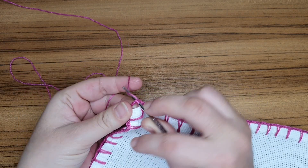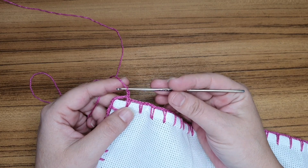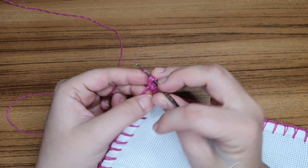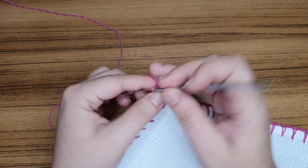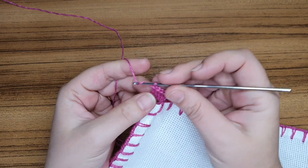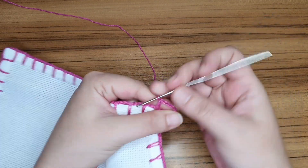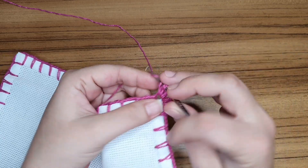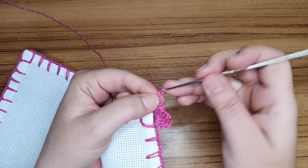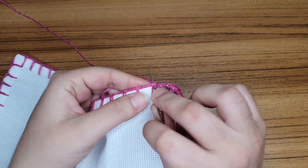Aqui eu terminei com um ponto baixíssimo no primeiro quadradinho. Vou entrar no primeiro cantinho e fazer um ponto baixíssimo. Vou subir três correntes — essas três correntes equivalem a um ponto alto. Vamos trabalhar aqui dentro quatro pontos: um, dois, três e quatro. Contando com as três correntinhas, eu tenho um total de cinco pontos altos. Vou trabalhar três, quatro correntes e mais cinco pontos altos aqui dentro. Trabalho três correntes, venho aqui em cima do pontinho do caseado, pulando esse espacinho, em cima do pontinho — um ponto baixo.